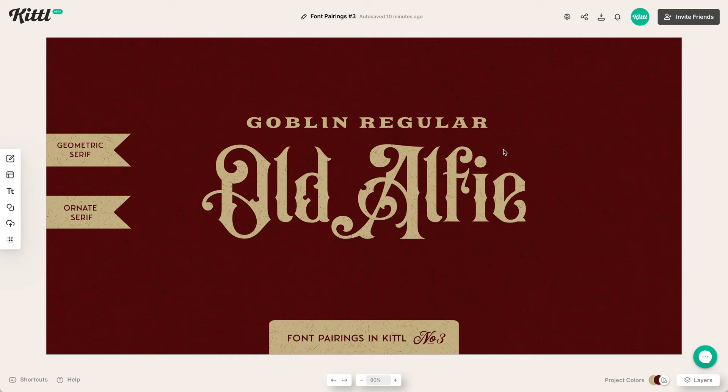In this third example, these are both serif fonts. One is a display font — the Old Alfie font — which is very ornate with detail. The Goblin font is a more geometric style with serifs, and they provide high contrast between the two shapes. Even though one is more elegant and one is more refined, you can easily tell which is the more important text and which is the subtext. These still work together because there are elements of similarity.